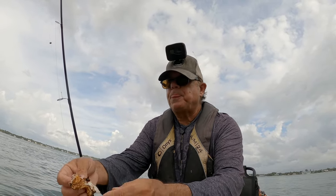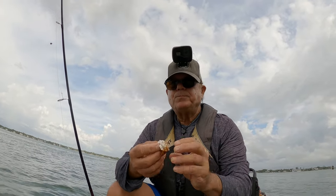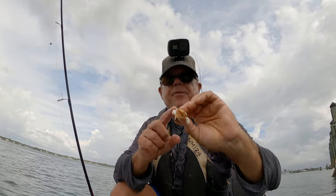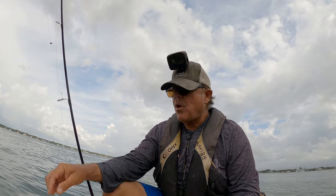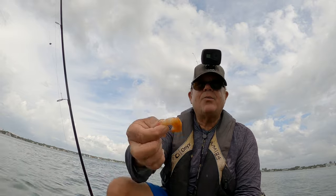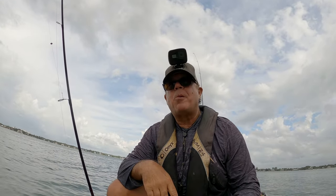Look at that — the best thing about this is I didn't overcook it. Oh, you just can't beat it, cannot beat it. And the store-bought cocktail shrimp knocked it out of the ballpark again. Nice!